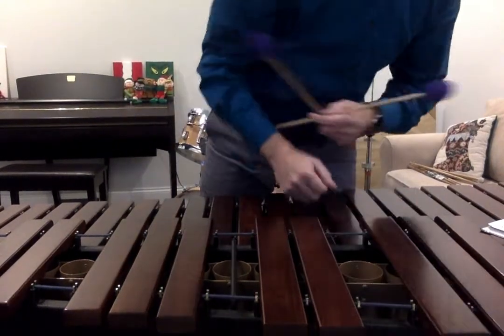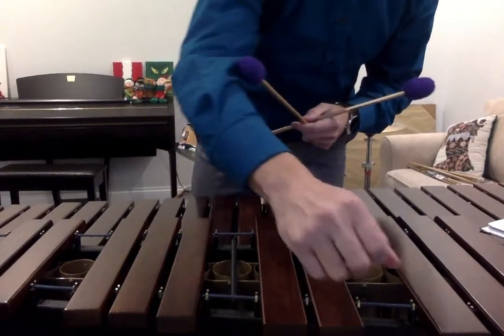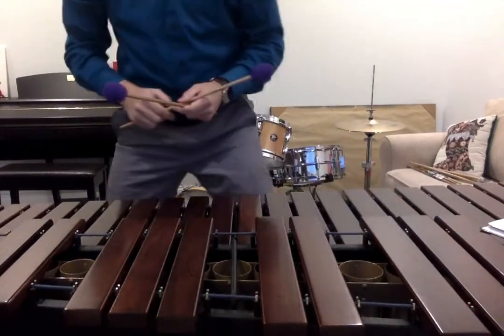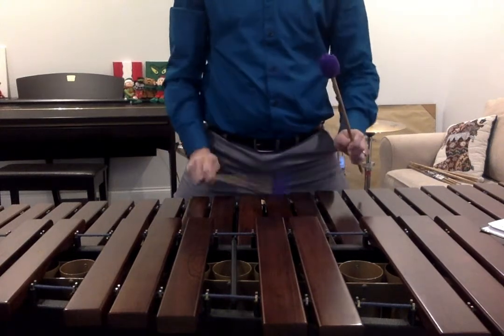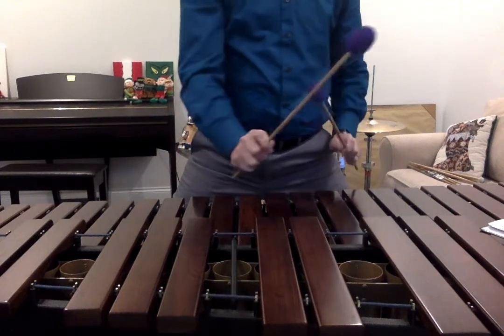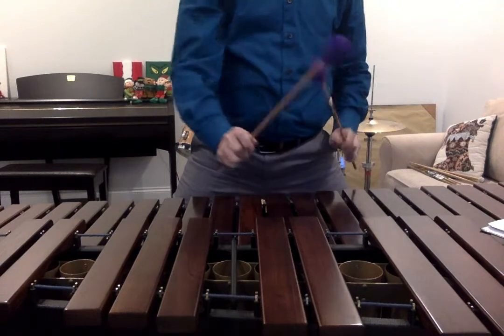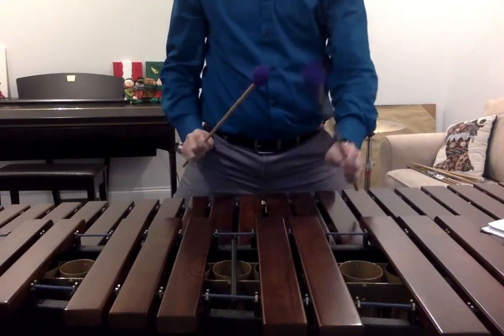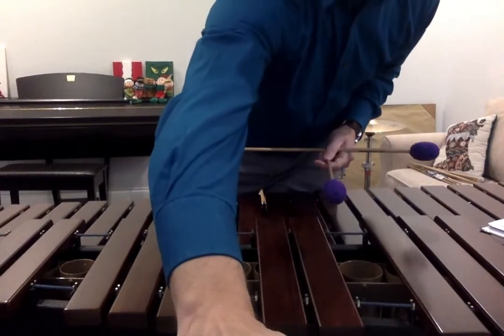And last is exercise 4B, 5-note B-flat scale. 1, 2, ready, play. Here we go. Thank you.